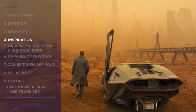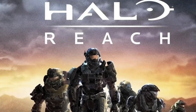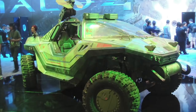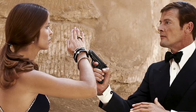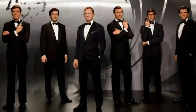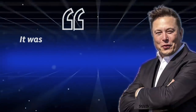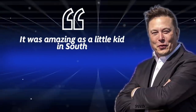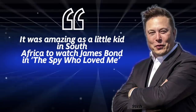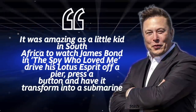The Cybertruck was partially inspired by the Blade Runner universe. Elon Musk, also a gamer, said the Cybertruck is inspired by games like Halo and looks like a Warthog. Musk said the design was distinctly influenced by two movies — Blade Runner and the James Bond film The Spy Who Loved Me. He told Jalopnik it was amazing as a little kid in South Africa to watch James Bond drive his Lotus Esprit off a pier, press a button, and have it transform into a submarine underwater.